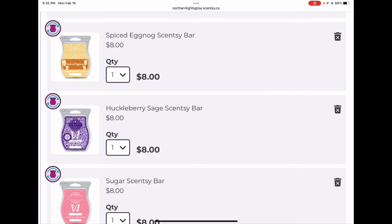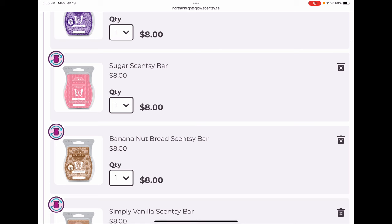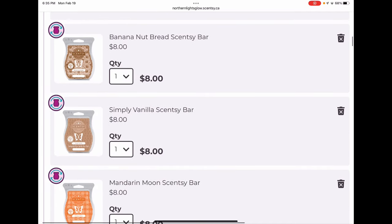Huckleberry Sage is a really pretty, sweet, kind of fresh soothing scent for the bedroom in springtime — keeping it for my friend Narina and me. Sugar is like lemon drops and cotton candy, a pink sugar Aquilina dupe — really really nice. I kicked Pink Haze in favor of Sugar, so that one stays. Banana Nut Bread is a classic popular Scentsy bar — really good especially once warmed, that one's sticking around. Simply Vanilla I might kick before my next shipment because Very Vanilla is coming to the spring/summer catalog.